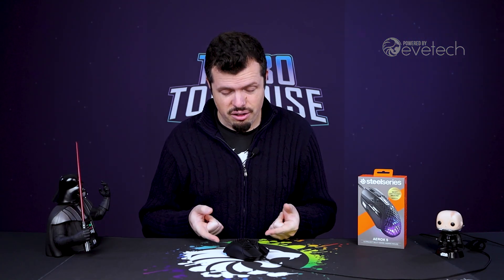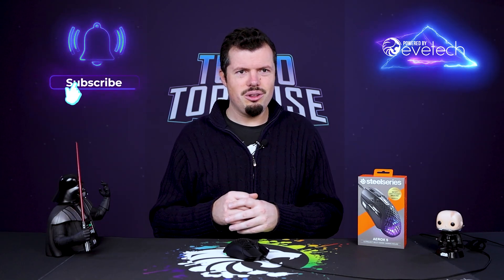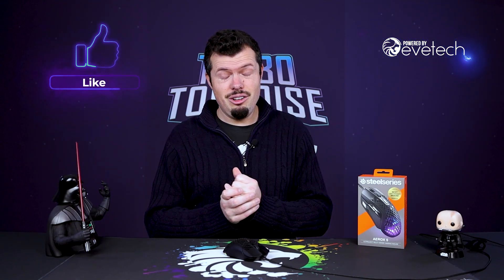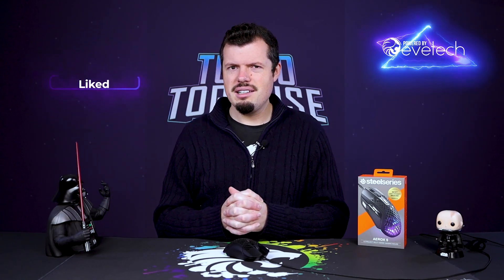That is all I have for you on the Aerox 5. I've got the Aerox 9 as well, which has like a whole keyboard on the side of it, so I'm going to do some programming on that, do some macros, fiddle around with it and have some fun. Maybe I'll do a short video of me doing some cool stuff with that as an extra for that review, and that will be coming out probably early next week. Until then, hope you guys stay safe, keep well, and I will see you on the flip side.